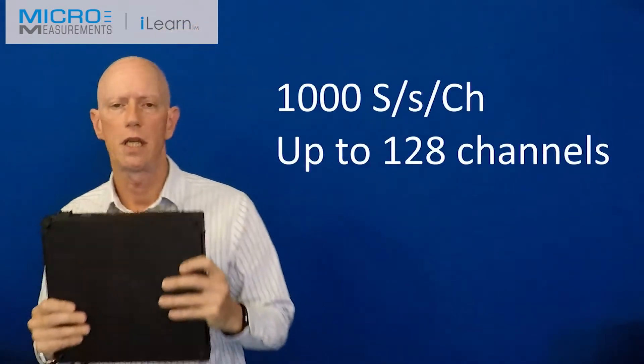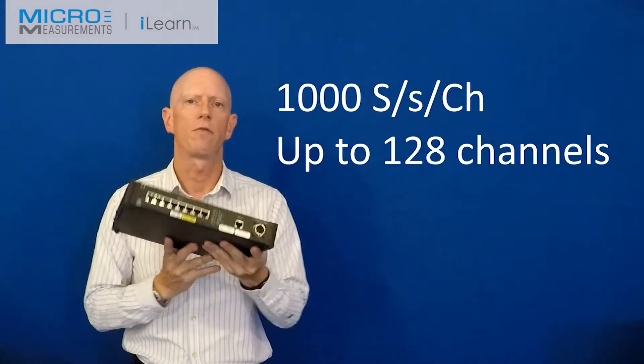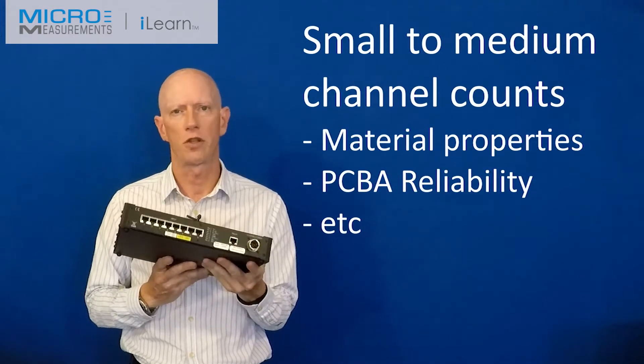Performance of this unit is 1,000 samples per second per channel. We can have up to 16 of these units in a system for up to 128 channels. It's perfect for small to medium test laboratories and on-site work.